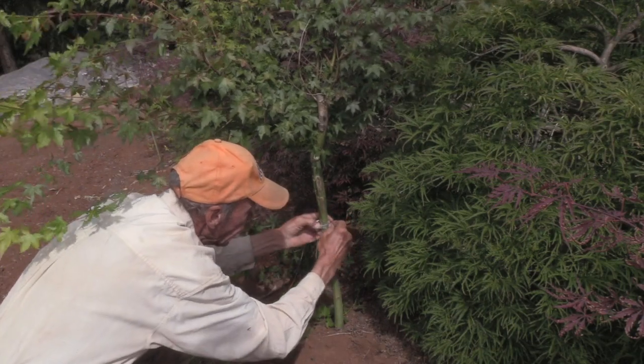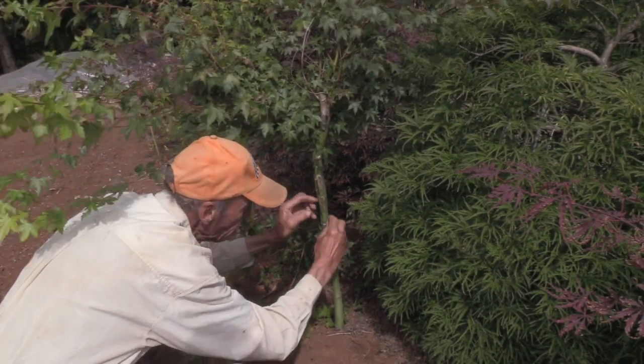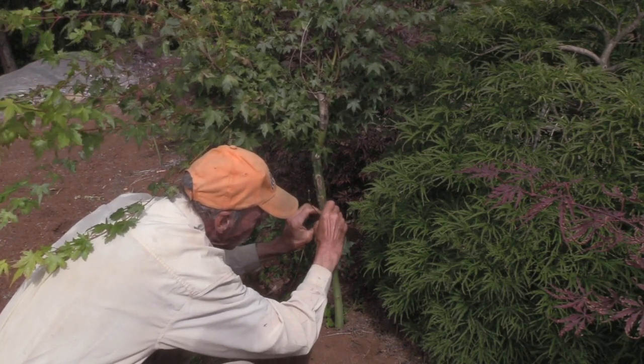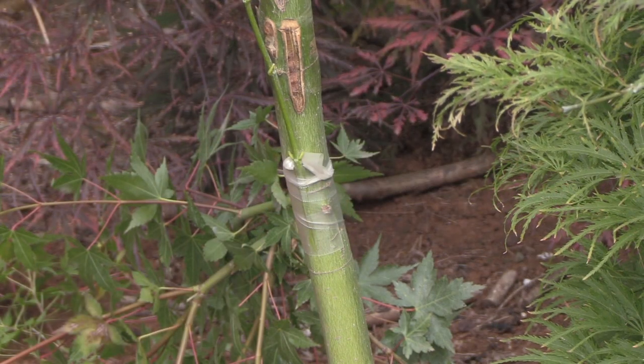I'll tie it in rather tight, and then the tag of my tape will be put behind the scion to exclude air and moisture. That is a perfect graft.